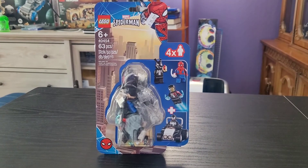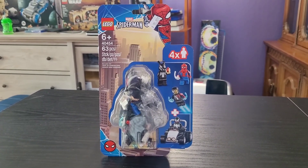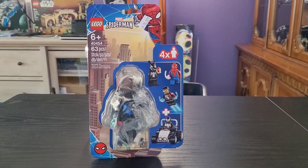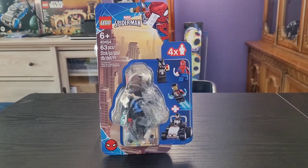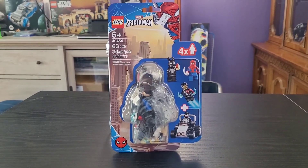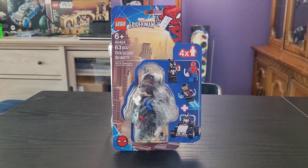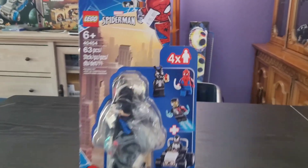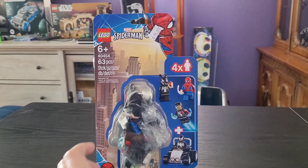Hello everybody, this is Jimson Slim and today I will be reviewing Lego Marvel Spider-Man set number 40454, Spider-Man vs. Venom and Iron Venom. This set retails for $15 in the United States. It features 63 pieces and four minifigures. I actually picked up this set at the Legoland Discovery Center Lego store, which is why they put these price stickers on them — something you don't really see at other Lego stores.